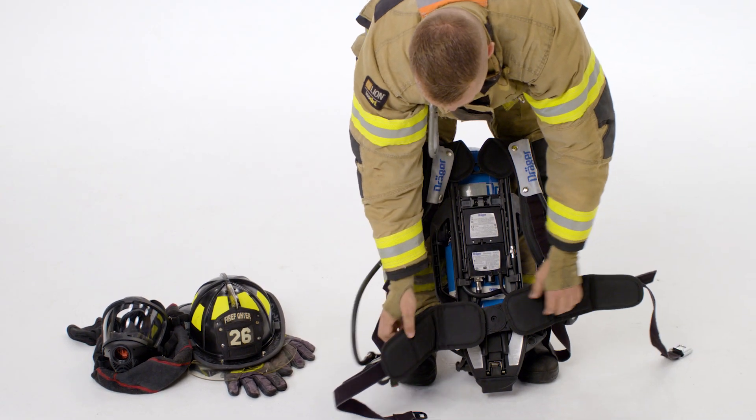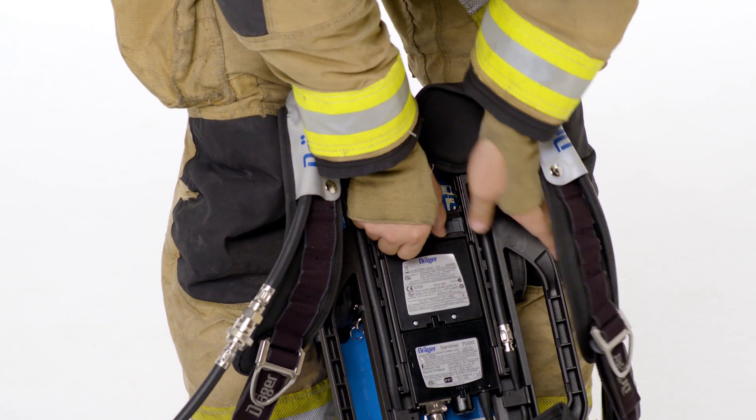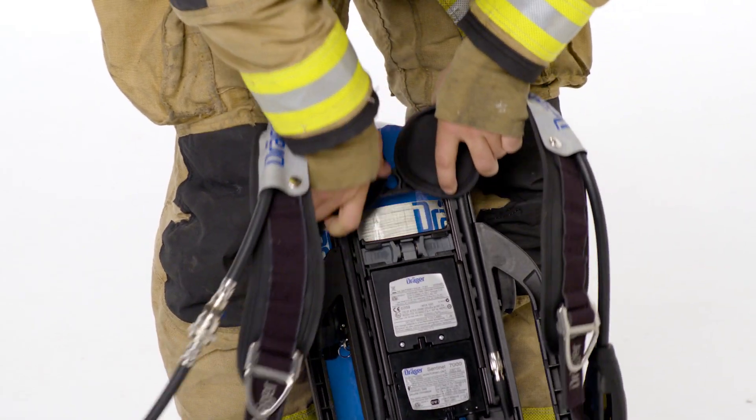Once you've done this, if you're using the PSS 7000, you want to make sure you've selected your height adjustment. There are three positions: small, medium, and large. On the PSS 5000, there is no height adjustment.